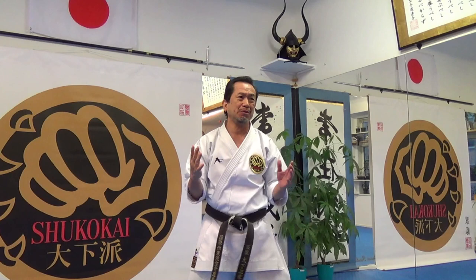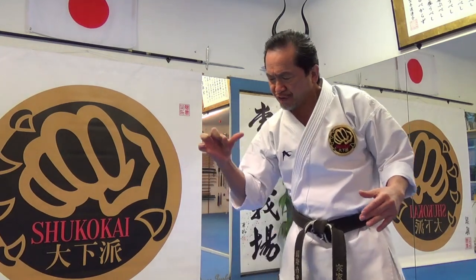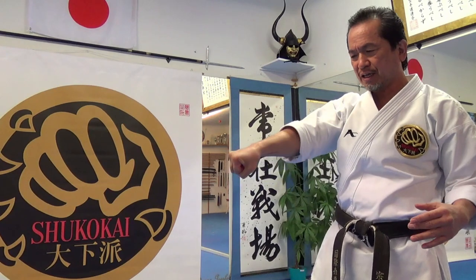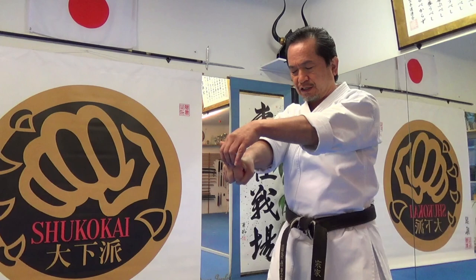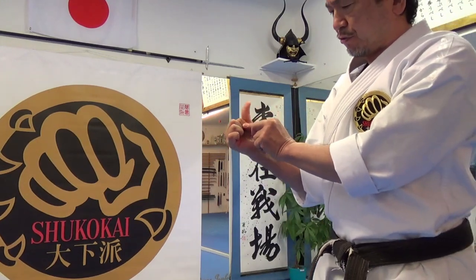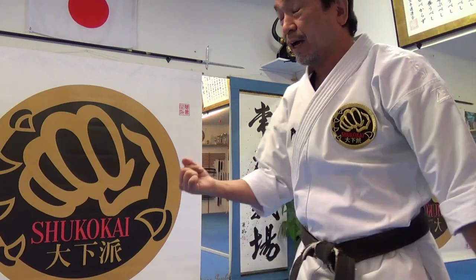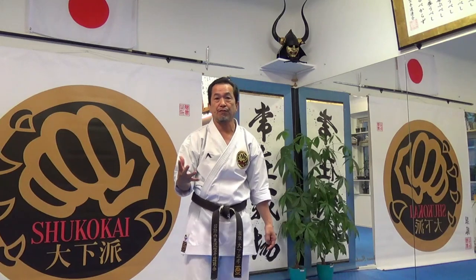I prefer to use number three — make a fist starting with the index finger, like this. Grab with the index finger and use two knuckles more than the other side. And sometimes I also use the index finger like this: make it straight and use the point knuckle. So I prefer to use knuckle number three and number four.